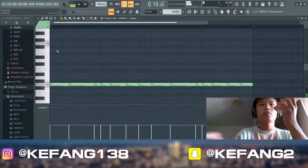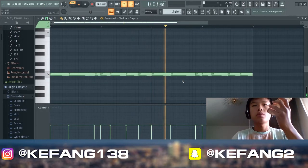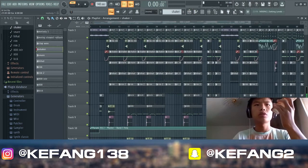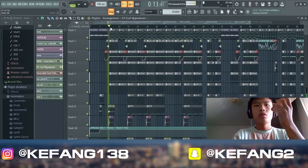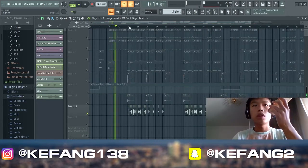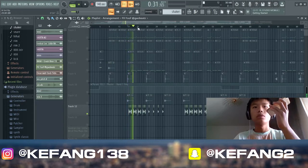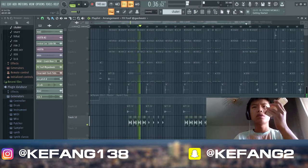I forgot the shaker. Low volume in the song — you can't hear it too much. Then some gunshot with the delay. Then this vocal — I grabbed from the song, EQ'd and processed. Missed the low frequencies.